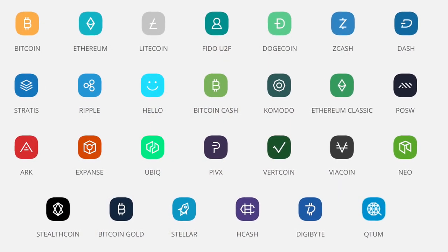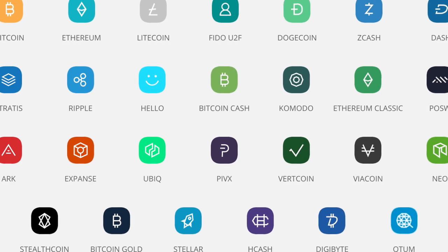Setting up the Nano S is pretty simple and easy, and sending and receiving is a breeze. But there is one massive negative — they boast that you can store all these coins, which is awesome, but you're only going to have to pick your favorites because this doesn't have the space needed to actually store all of them. Depending on the actual wallet, you're probably going to get about five choices or so. If you want more cryptocurrencies locked down on hardware wallets, Ledger will be happy because you'll be back to buy another one.